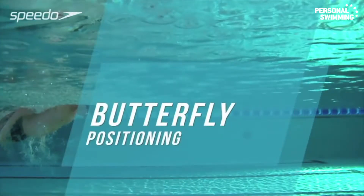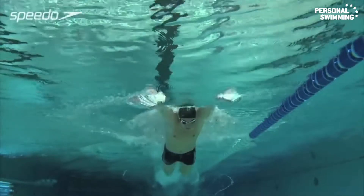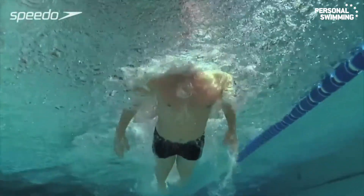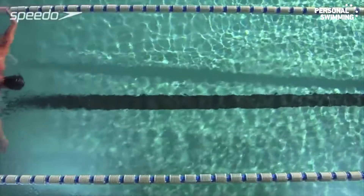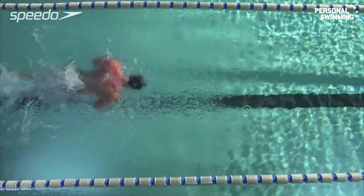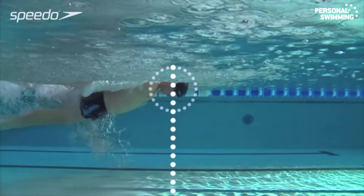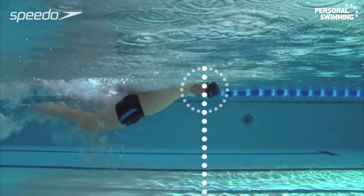The correct body position allows you to become more streamlined, improving your efficiency in the water. Keep your head in a neutral, face-down position, directing your eyes 90 degrees below you to the bottom of the pool. This will help straighten your body while positioning it high in the water.